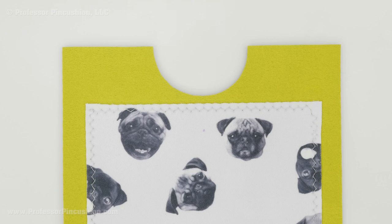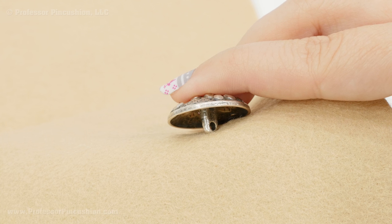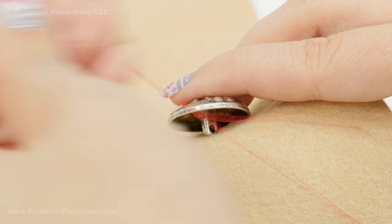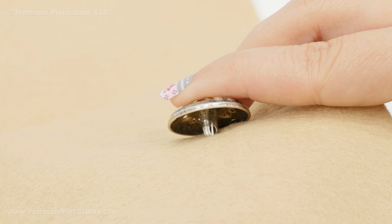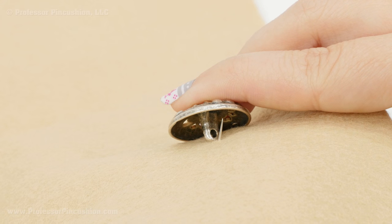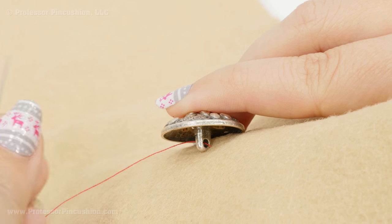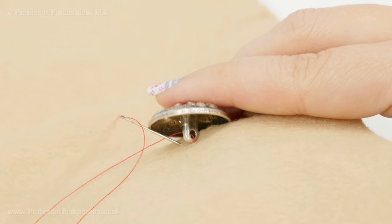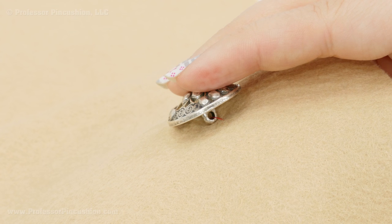Next I mark the placement of the button. I measure to the center — three inches across — and from the edge of the cutout I measure down about five-eighths of an inch and make a mark. If you're using a flat button it's simple — just sew through the holes. But I'm using a shank button, so I'll show you how to do that. I start by bringing the needle up from the wrong side with a knot at the end, go through the hole of the shank, pull all the way through, then go down directly on the other side of the shank, making sure it's nice and tight. I repeat this about five or six more times.